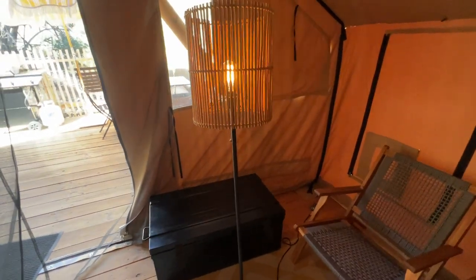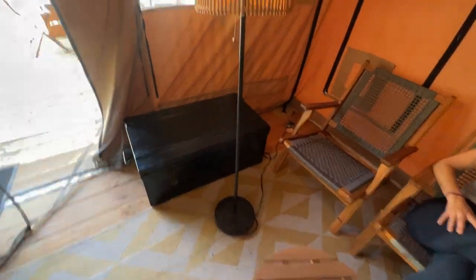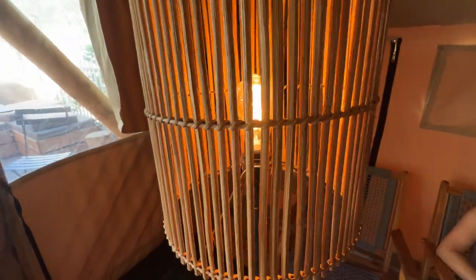Hey, what's up everyone, it's Jimbo. Today we're looking at this really cool, kind of modern boho — it has a mix of a few different styles. It's a floor lamp that's easy to put together, just untwist. I have an Edison bulb in there that looks really cool, but you can obviously put a lighter, wider bulb in there if you want.